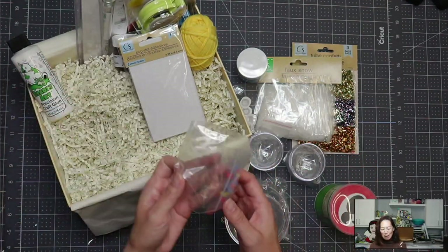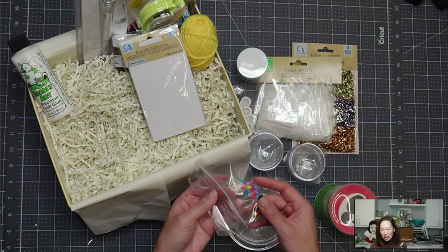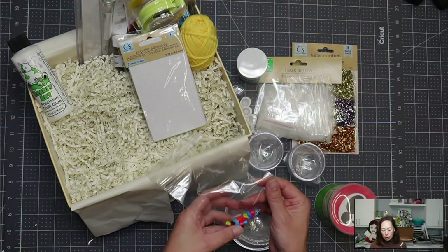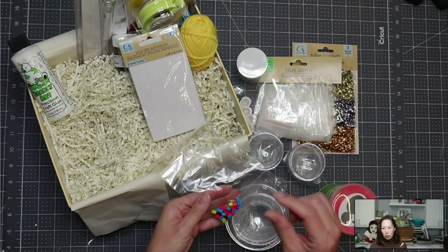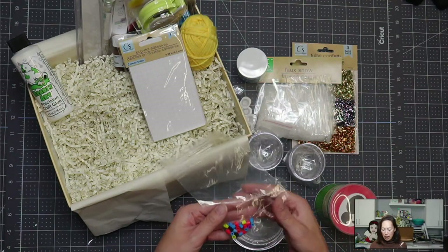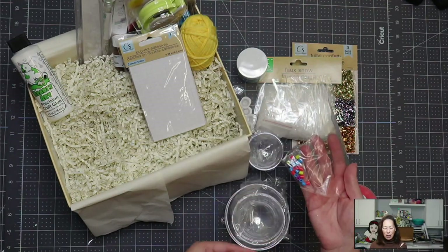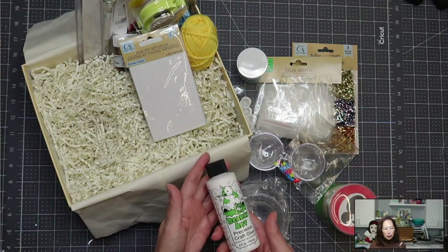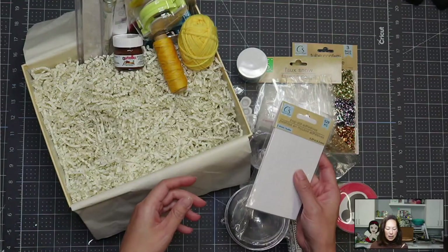These are perler beads to do the — the little pieces that you can swivel and move. So you will have some perler beads to mess with. Of course, barely art glue and foam tape that I like.